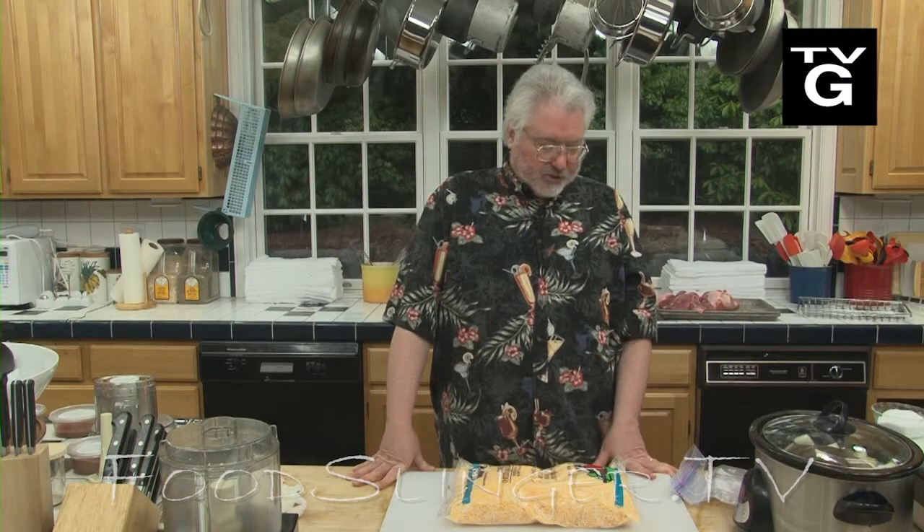We go through a lot of cheese in my house, and strangely enough, you can buy the pre-shredded stuff at Costco cheaper than the stuff in the block, even at Costco or at any other market. And it comes in these enormous five-pound bags.